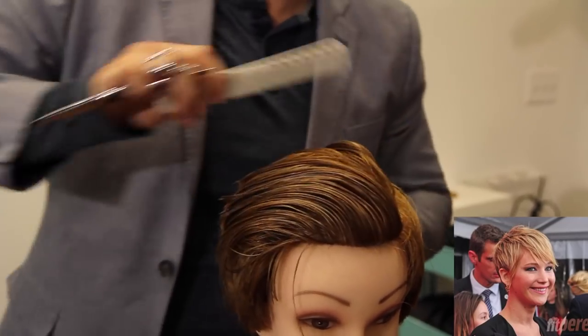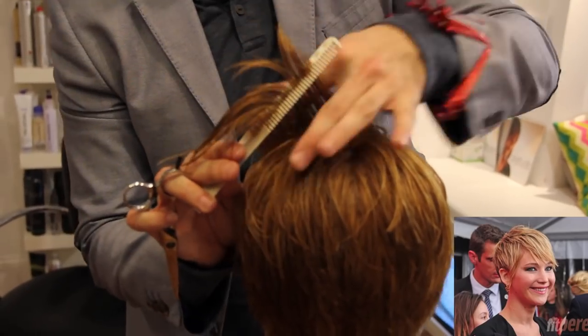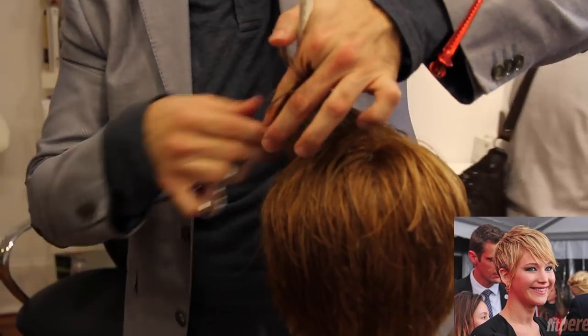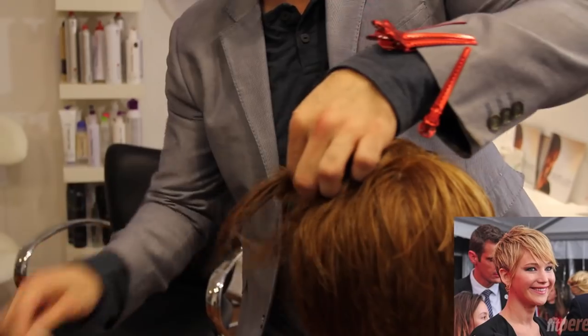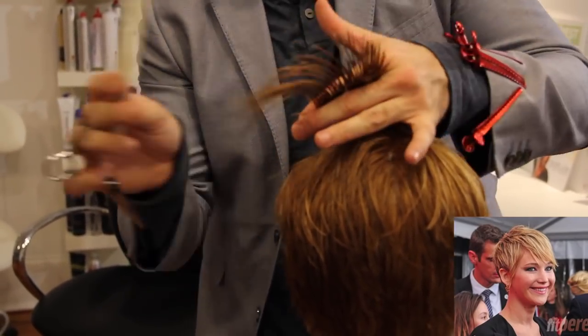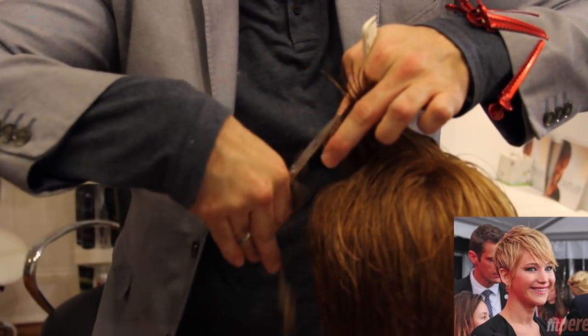There we go — you can see cutting short to long. We're going to do the same thing on the other side but we're going to be standing in front of the head so that we're still cutting short to long. Your heaviest point will be right down the center of this haircut. So I'm pushing it away from my body, over the apex or high point of the head, cutting short to long.